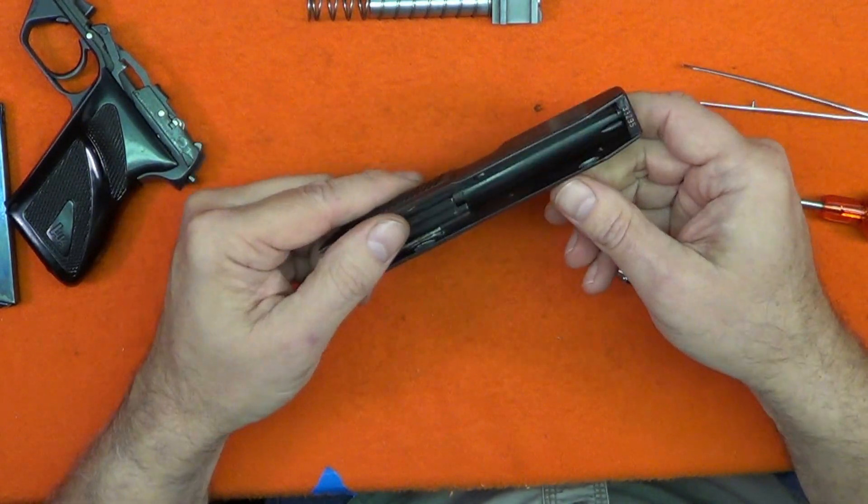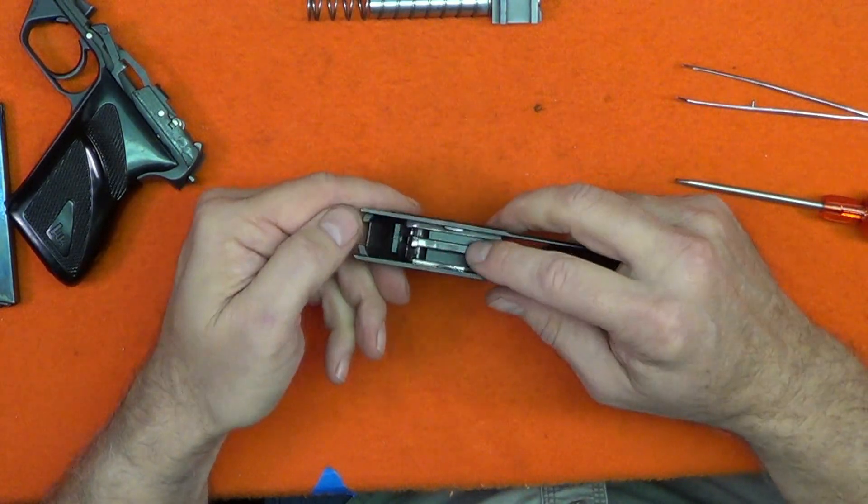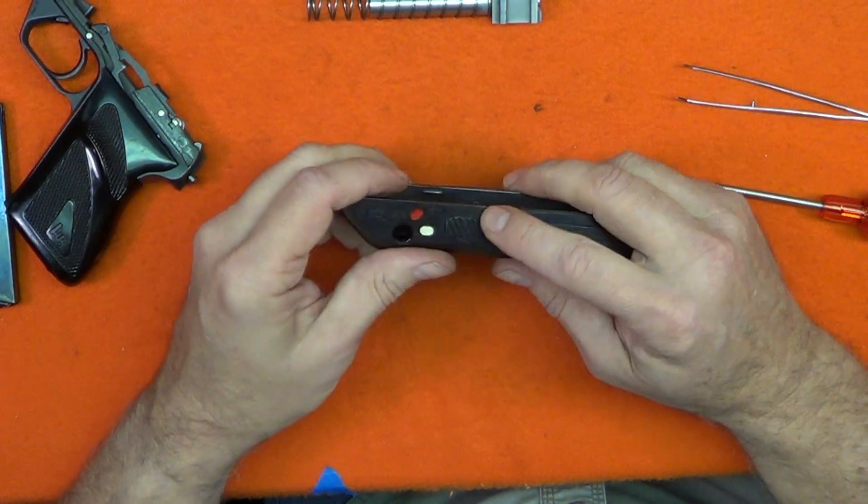If you need to remove the rear sight, it just drifts out to the side. To go further and remove the block, you'd have to cut out some rivets — more than we want to do for this job. But otherwise, that's it.